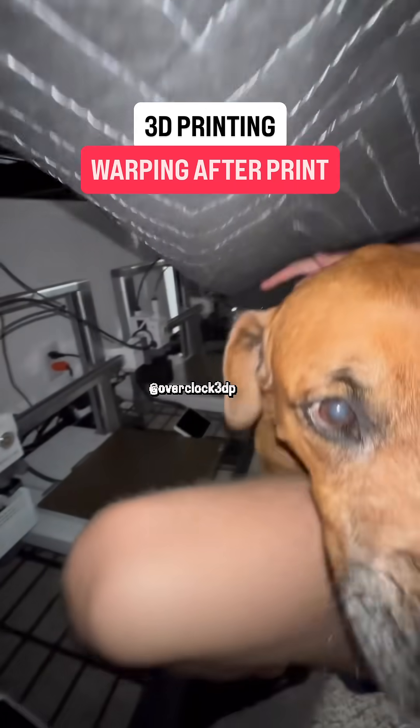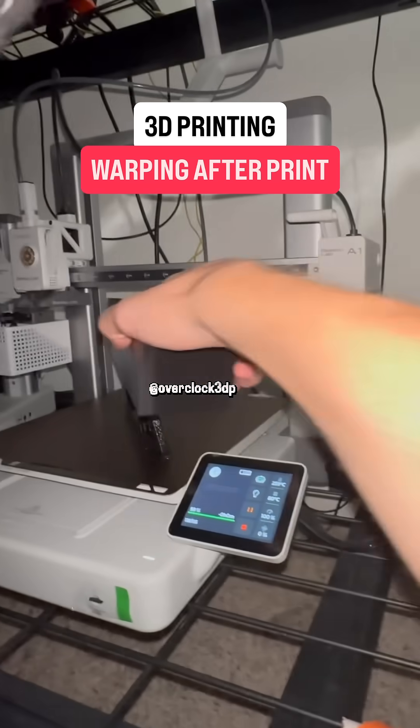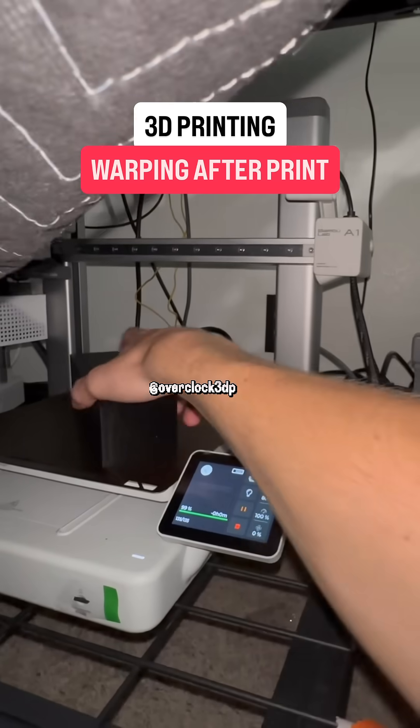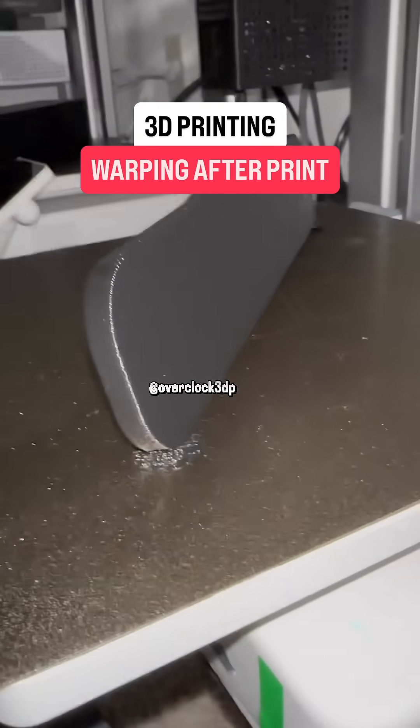Daisy came over to say hi as I was setting up the test, and now we'll see if this approach yields any promising results. I threw the box over one of the printers immediately after it finished, and the other printer I left open to the air like normal.